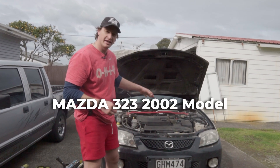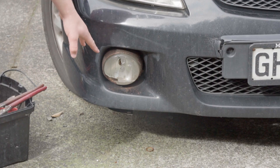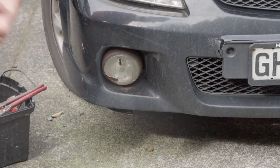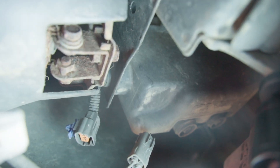So you've got a Mazda 323, this is a 2002 model, and you want to change the fog light. Here's the fog light down here — as you can see it's cracked and it's rusty and the whole thing just needs to go. It appears that this is the bolt that I need to unscrew to then remove the entire unit out of there.